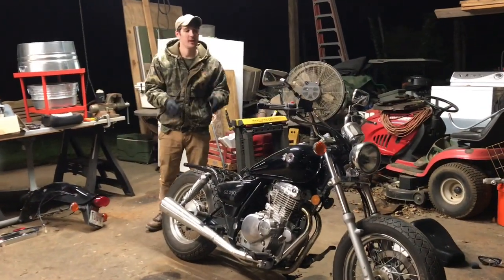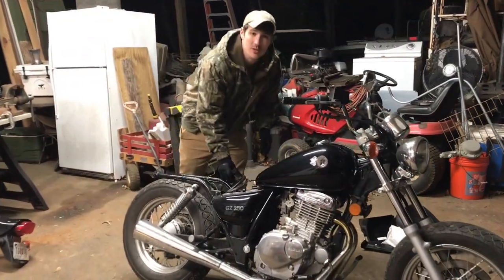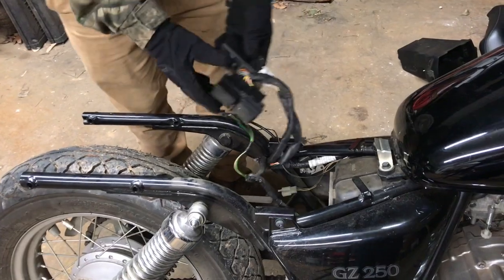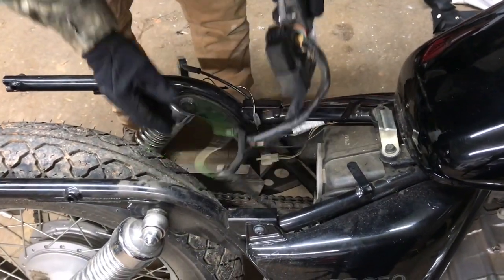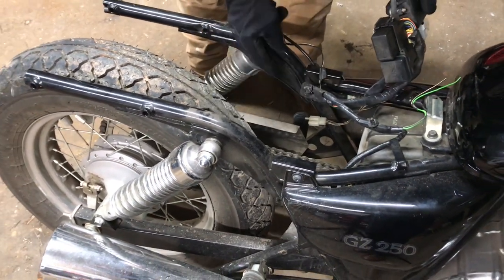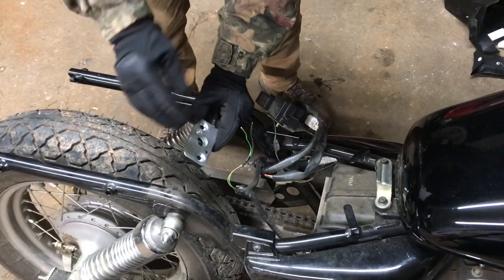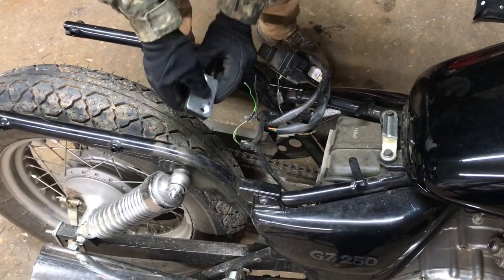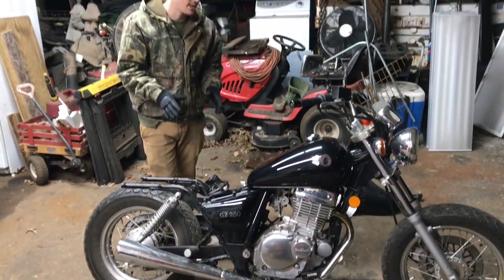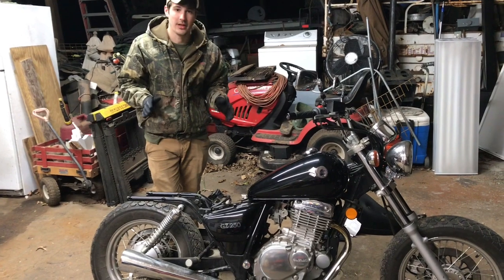We got the back fender and the front fender off. The back fender took a little bit more than I expected. I also ran into an issue — this was mounted to the back fender, so I'm going to have to weld a bar in between here in a later video so I can mount this stuff back on, maybe with a plate attached. This will also fit on that plate so I can put the seat back on, though I'm definitely going to buy a new seat and not use the OEM one.